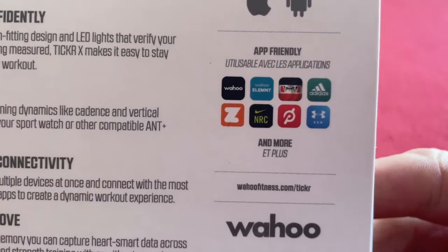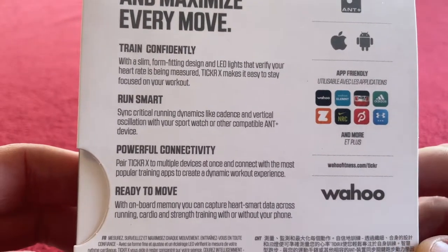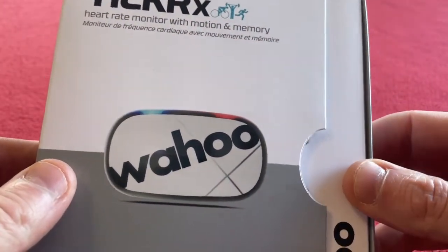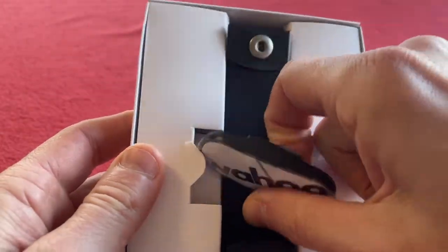It works with all of these apps and more apps as well. It's actually got a memory. I've had the previous version of this, the non-recording one. I bought myself a new present, so I'll just open it.